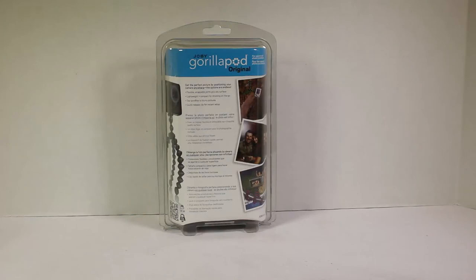It can hold your camera for crazy videos and all that good stuff. It has flexible, wrappable joints that grip on any surface. It's lightweight, compact, and easy for shooting on the go. Say goodbye to blurry pictures, it says. And there's a quick-release clip for instant setup.